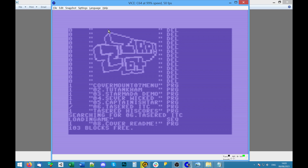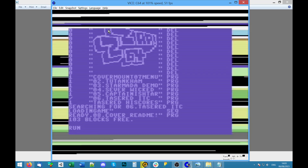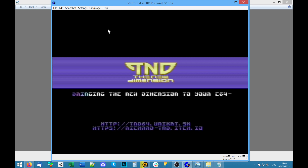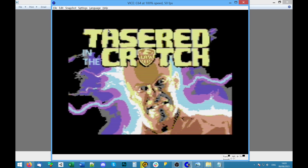That last one definitely had potential — just desperately wanted sounds. There might have been an option on the main menu to switch sounds on and music off, that was often a thing on a Commodore 64. Another compressed file. These people did one of the cover disc menus recently — maybe they're publishers. You can't skip it, it just plays like a splash screen. 'Tasered in the Crotch' — okay.